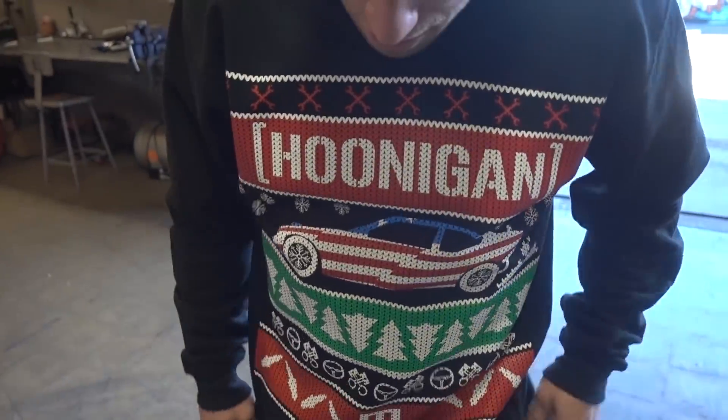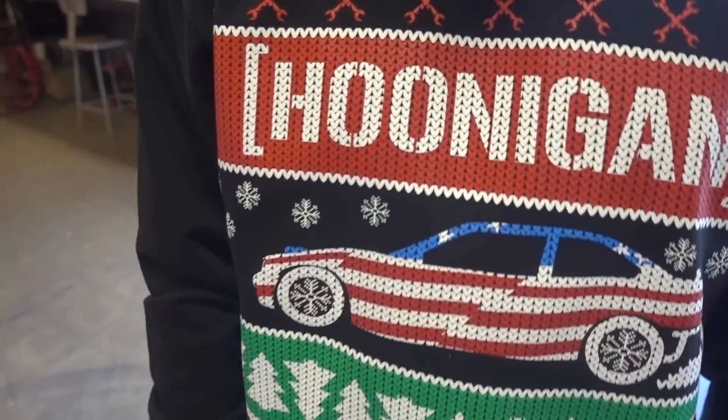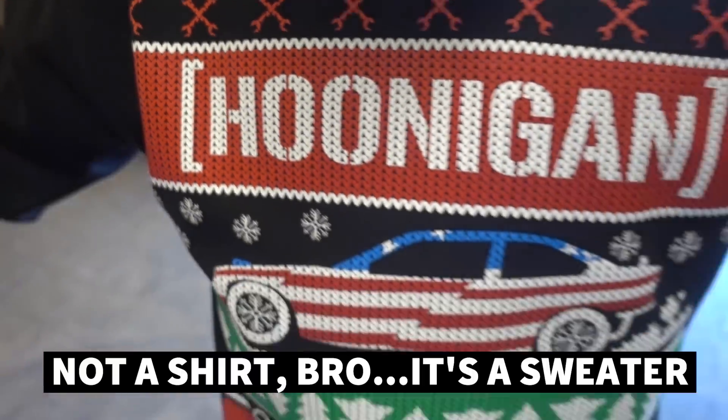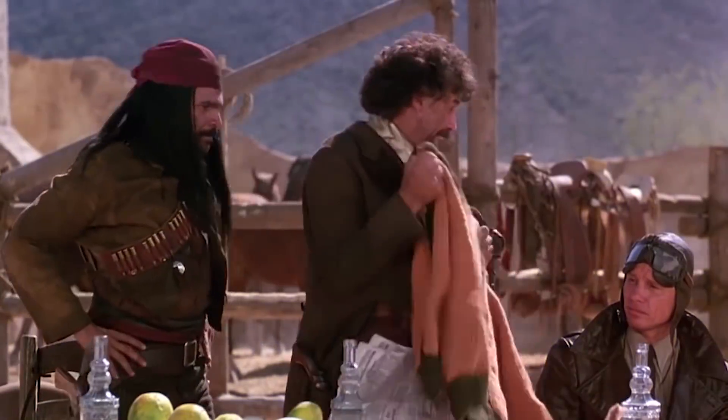What is this by the way? This is the coolest shirt I think I've ever owned in my life. Are these our custom sweaters? I've never ever been so excited to get a shirt — I was the first person through the door waiting for this sweater. Put the info on the screen where they can buy this.